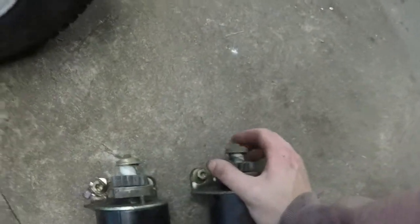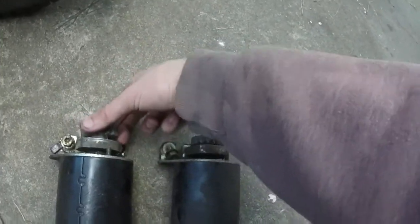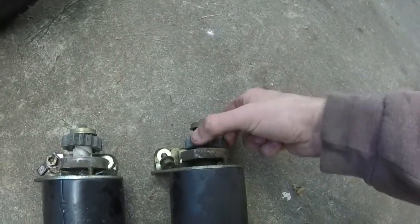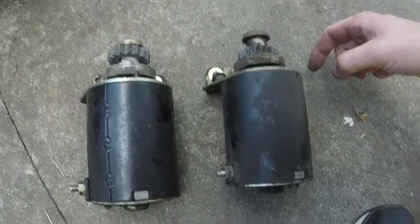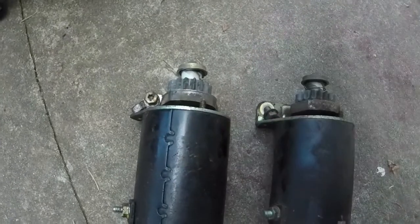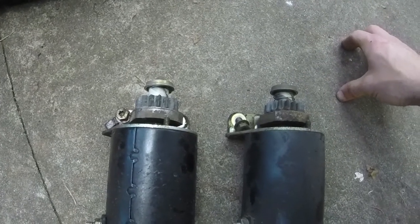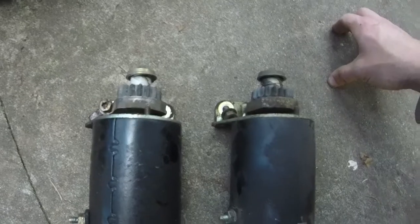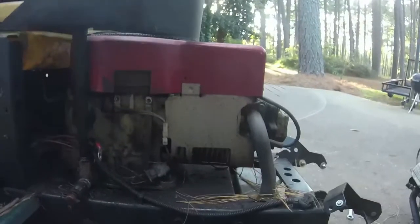Let me show you what happened here. There's a little return spring on this one that helps knock the gear back down, and you can see this one is just sliding all up and down — which it should not be doing. It should be nice and firm and go back and forth. As you can see they are the exact same starter, just in two different applications. This one is pretty much done unless you want to rebuild it. With as cheap as you can buy them — 30 to 40 dollars — it's not really worth it.